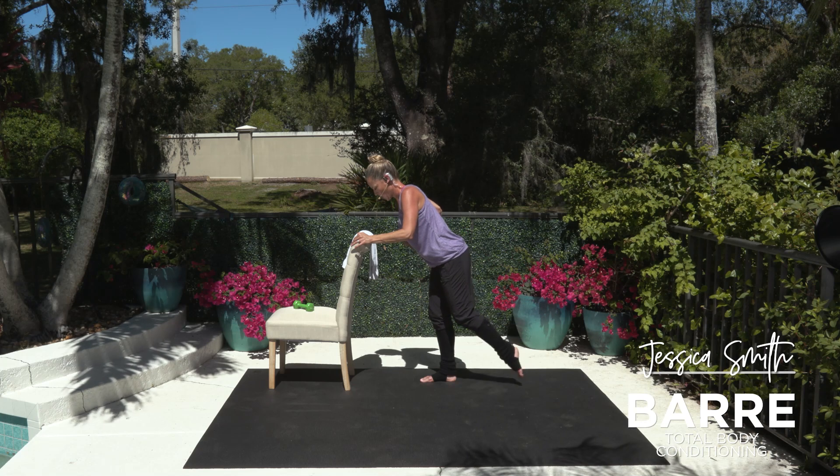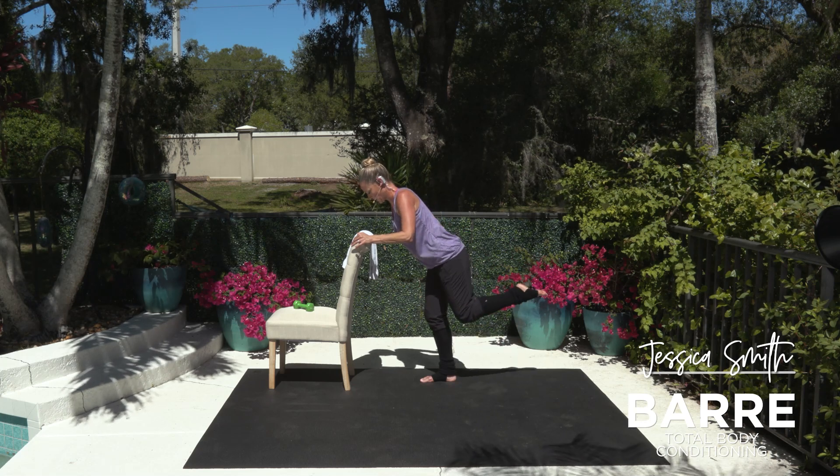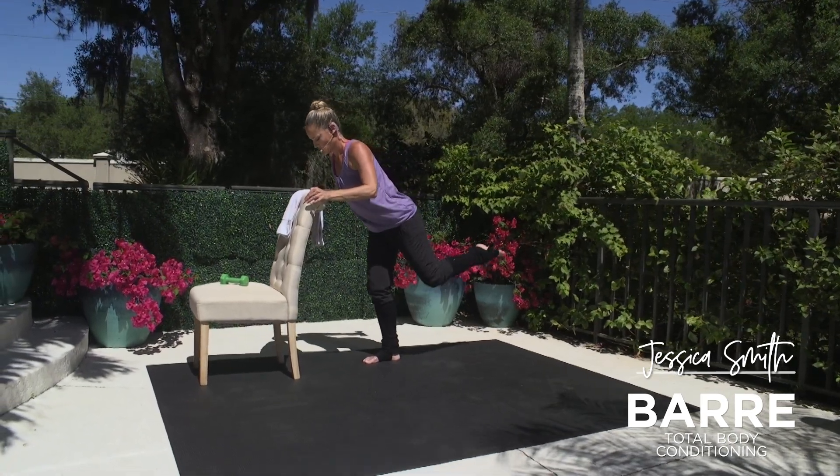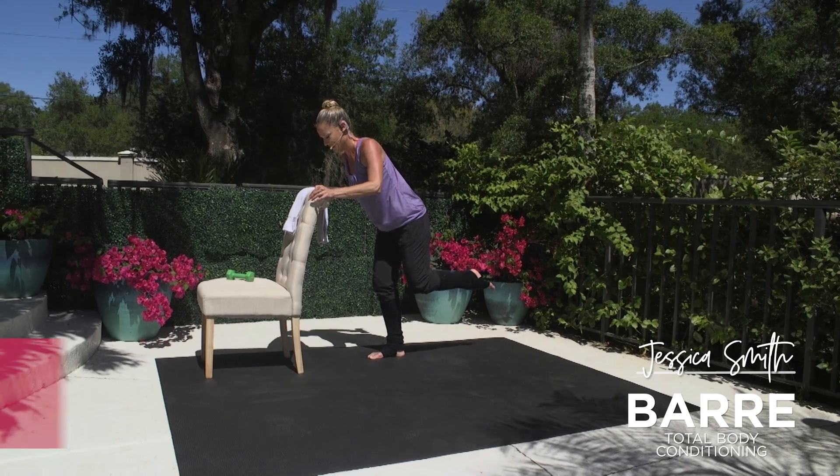Taking it up. Hold it straight arm. Pulse, pulse, six, five, four, three, two, one. Nice job.